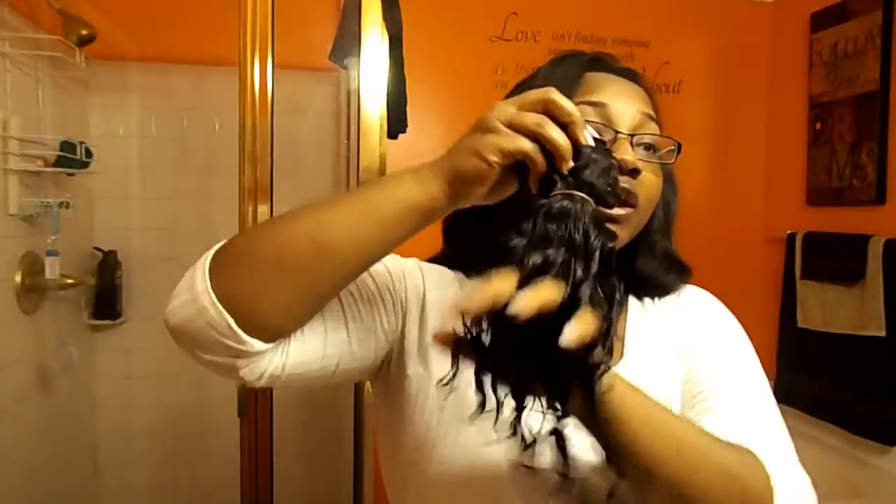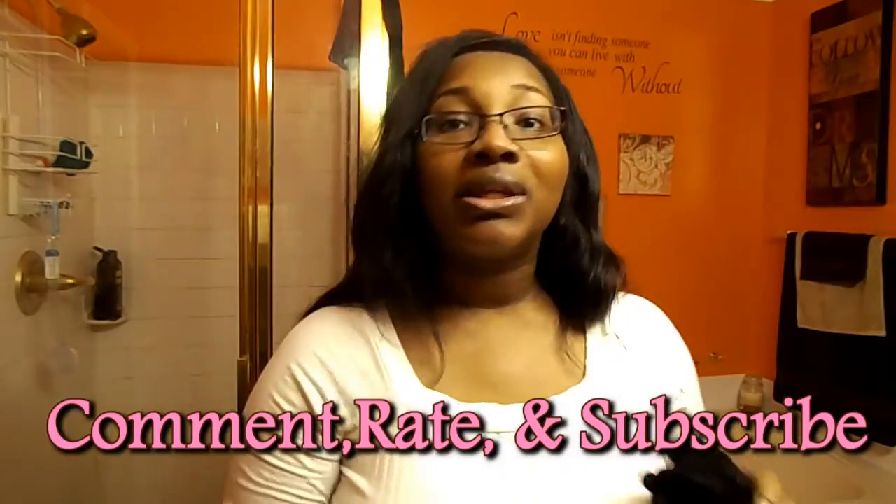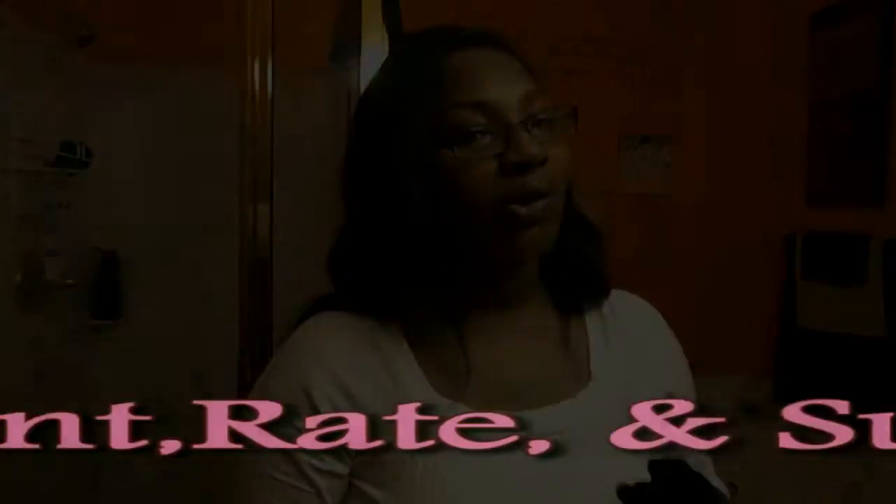Birthday hair is going to be on fleek. I'm counting down, I'm planning already. I got less than six weeks — birthday is May 13th. This is beautiful, this is super cute. I hope you enjoyed my demo. Please comment, rate, and subscribe, and I'll see you all in the next video.